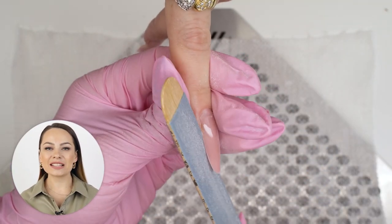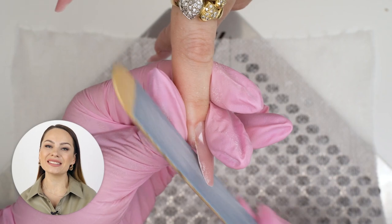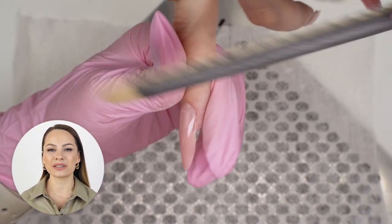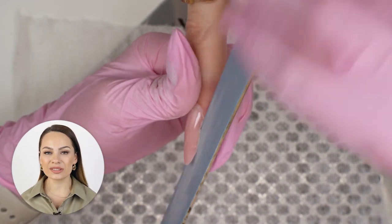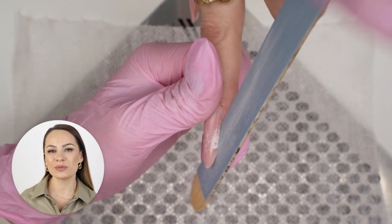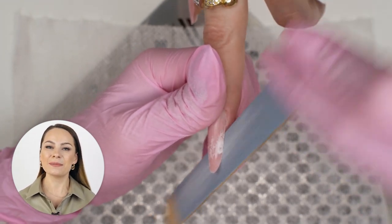Do you like manicure and nail extensions? If you do, join my new online course on nail sculpting from zero to pro and get your certificate. The course is available worldwide — for more information, click the link in the description box below.